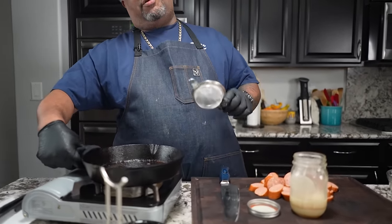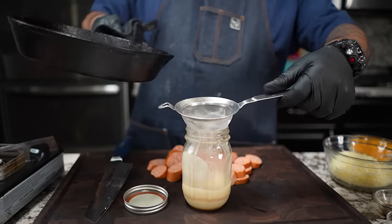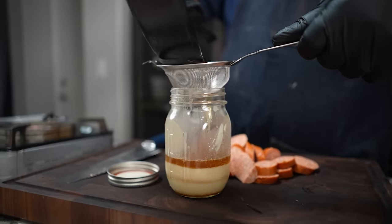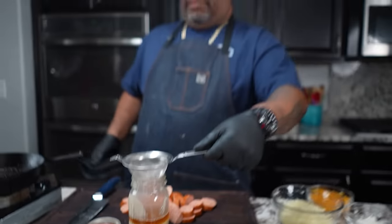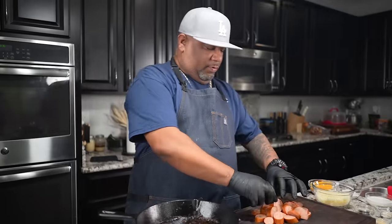Now you guys who've been following me for a minute know that great things start with the bacon fat. I got my strainer - I'm going to pour all of it in there. The strainer is to catch all the impurities, which are really nothing but just bacon bits. That's just the way I do mine. I'm going to go ahead and put some fire back under here.